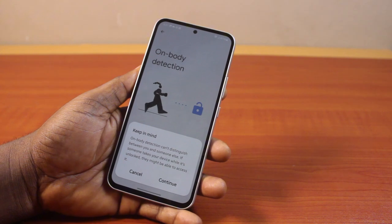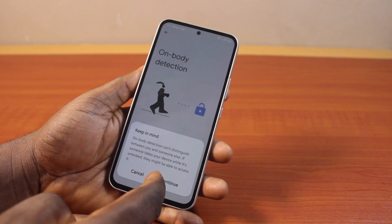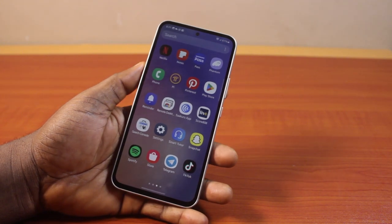On the on-body detection screen, turn on body detection. Keep in mind that on-body detection cannot differentiate between you and someone else — if someone takes your device while it is unlocked, they might be able to access it. Go ahead and click continue. Your Samsung Galaxy phone will now be unlocked whenever it detects your body.